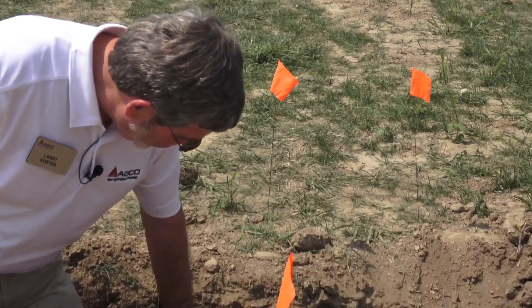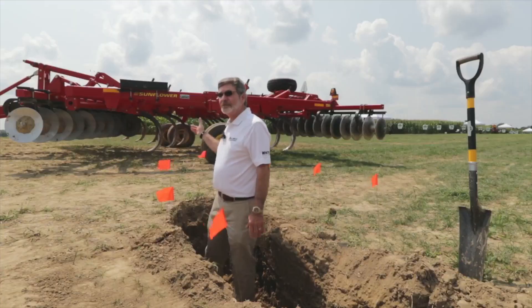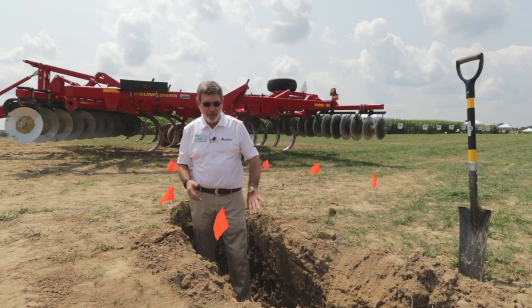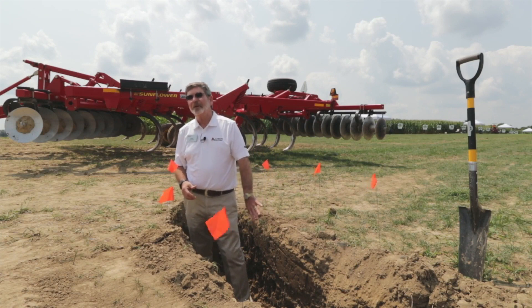For compaction not quite this deep — say in that 6-8 inch range — the disc-chisel disc sitting behind me here with the chisel plow shank would be very effective in breaking that compaction at that depth range.